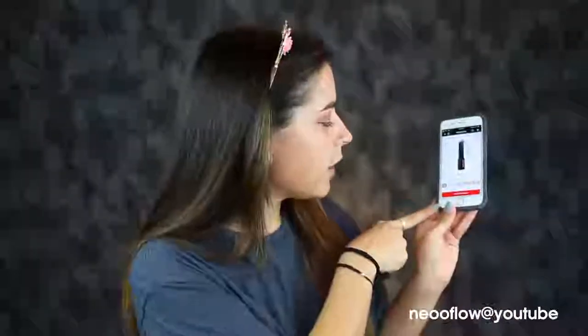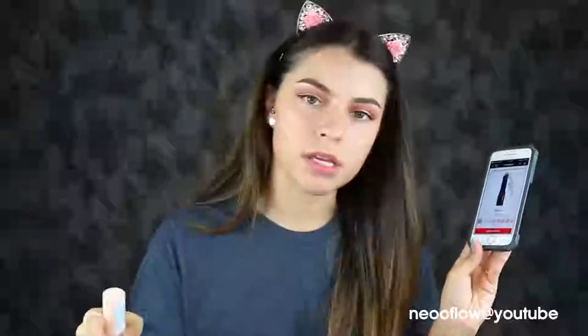This product comes with 0.21 ounces of product. I looked up the Hourglass foundation stick for comparison — that one comes with 0.25 ounces, so you get about 0.04 more ounces. But that foundation is $46 and this one is nine dollars. I'm not saying these compare in how they apply or wear throughout the day, but just putting that out there.